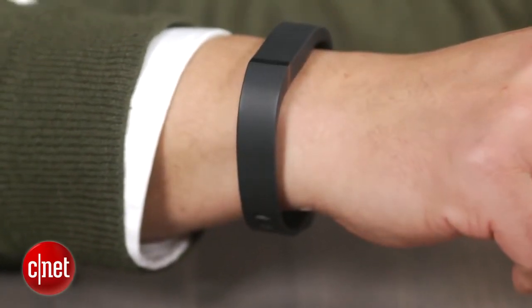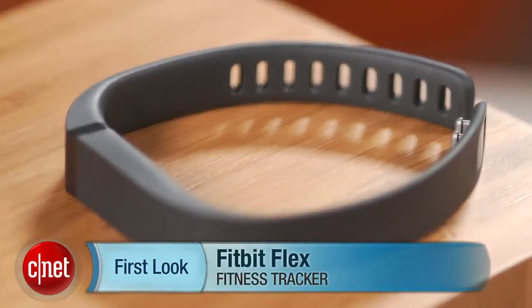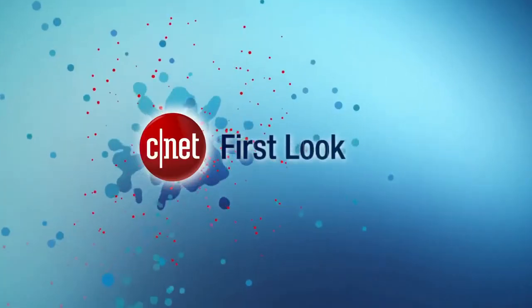I'm Brian Bennett for CNET.com, and this has been a first look at the Fitbit Flex Fitness Tracker. Be sure to check back soon for a full review.